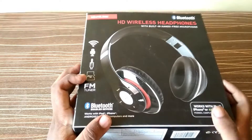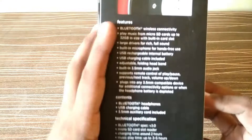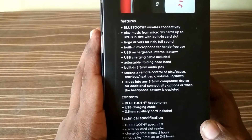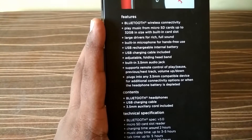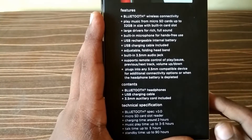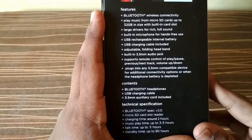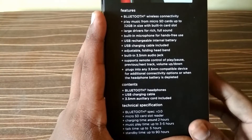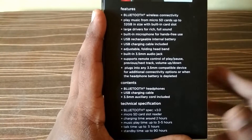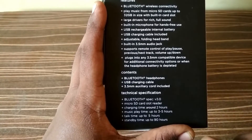On the other side you can see the specifications. It has Bluetooth compatibility, you can place an SD card which is up to 32 GB of storage, and it has a built-in microphone. The interesting part is it also has aux cable compatibility, so if your battery runs out you can just plug in the aux cable to your phone and listen to audio.